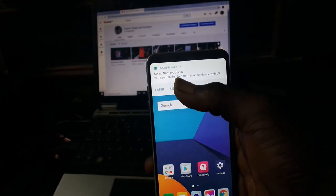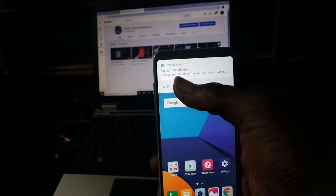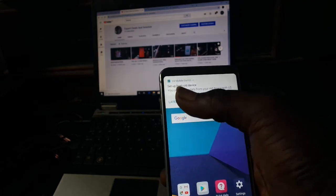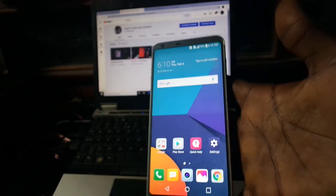Set up now — set up from your device — no. So this is it, the setup is complete.